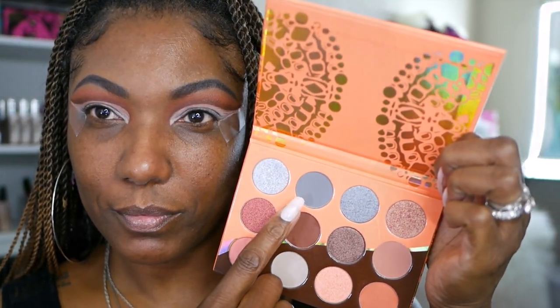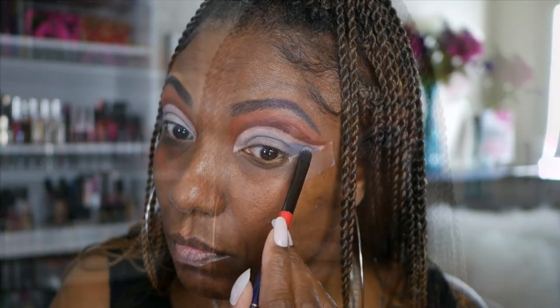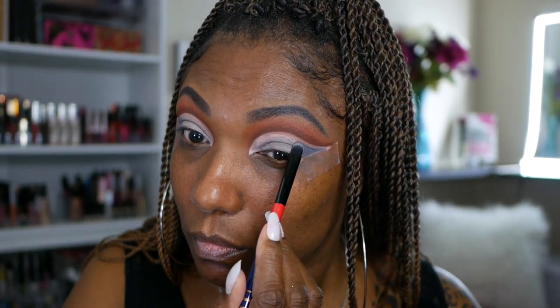Now for my cut crease, you guys know I'm going to use my Makeup Revolution Cut Crease Canvas. I'm using a flat shader brush to place that all over my lid and carving out that same swoop shape. To start off the cut crease, I'm using the matte gray shade in the palette and placing it down on the outer portion of my eyelid, but leaving a negative space because I want to have a double cut crease. So I'm going very carefully, making sure I don't go all the way up to that line to keep that negative space between the gray and the brown.